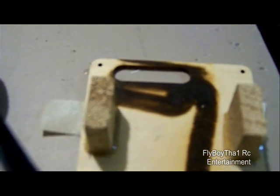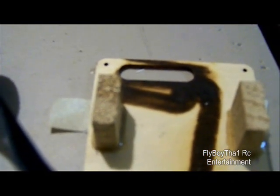I'm letting the aileron blocks glue here. My next step is to go ahead and install the aileron servos and put everything together — all the wings together.